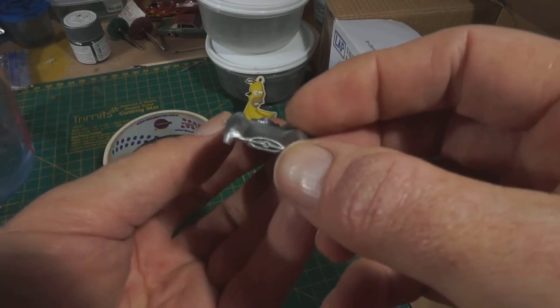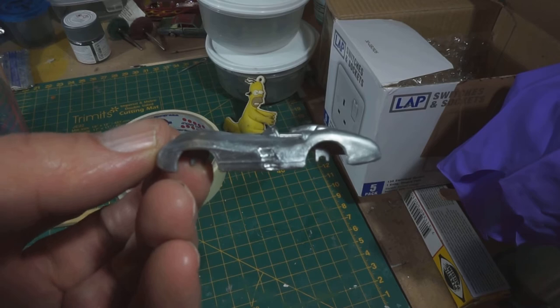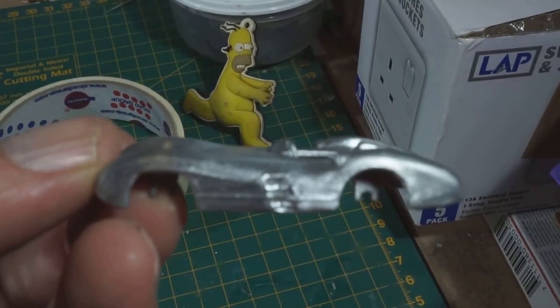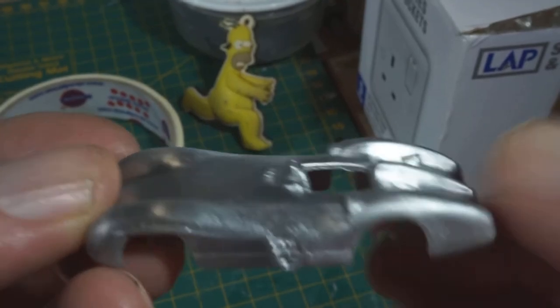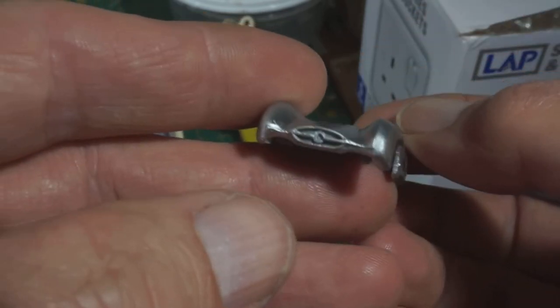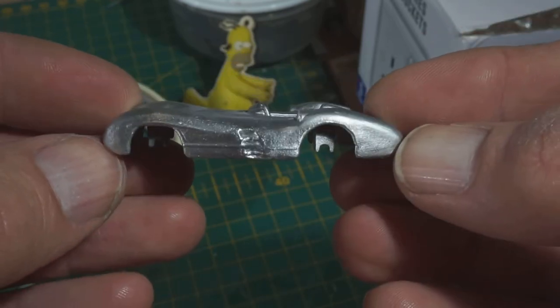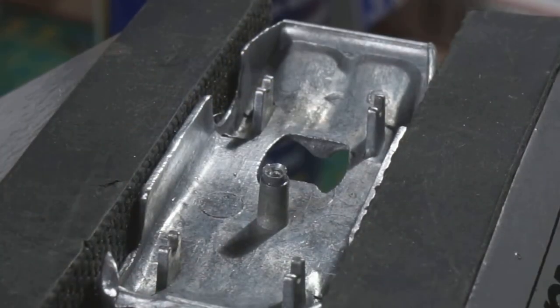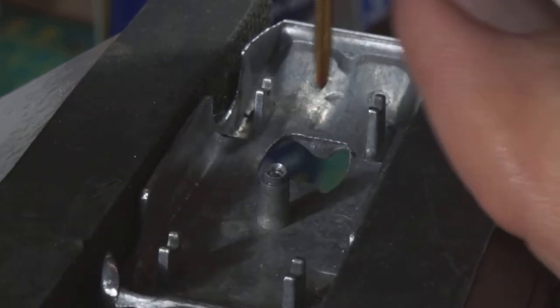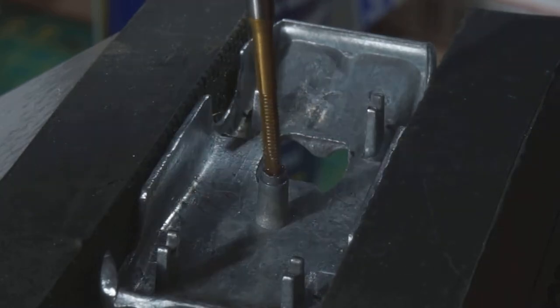I've moved on a bit now. Paint's been removed and the casting's been polished. There are a few casting lines on here that I'm going to take off - along the top of the wings, and the back end and front end are a bit rough. And here's the usual tapping out of the hole - that's an M2 tap.